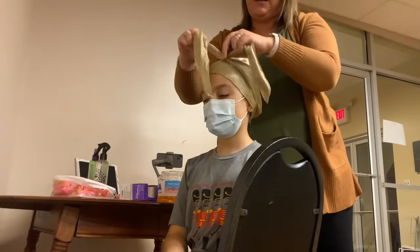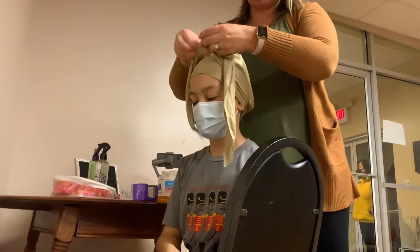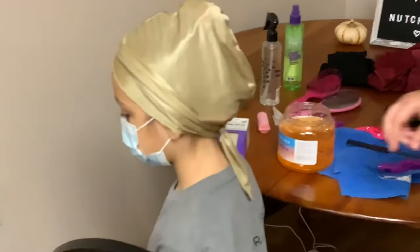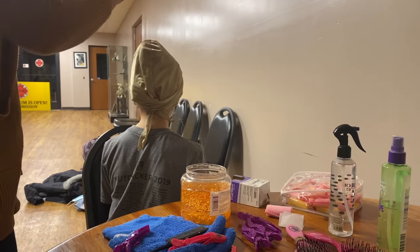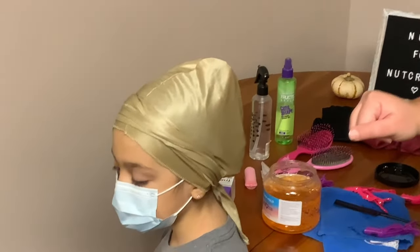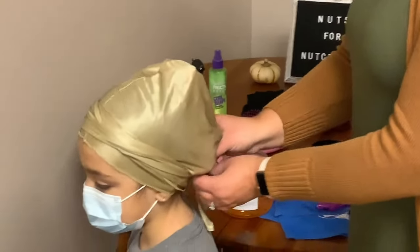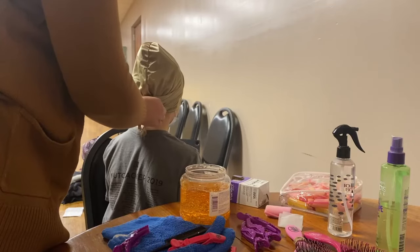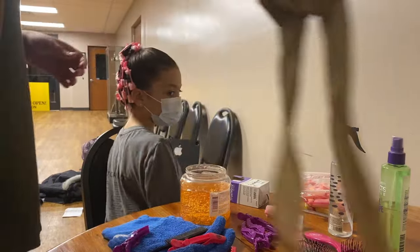Some people tie the scarf on top, some on the bottom — just tie it in a bow or a small knot so it's secure for sleeping. She has to wear this through Thanksgiving, keeping it on as much as possible to avoid flyaways. She'll wear it all day Thursday and Friday until we get to the theater for dress rehearsal — that's when we take it off. If showering on any of those days, use a secure shower cap because you cannot get the hair wet at all, and you also don't want humidity affecting the curls.